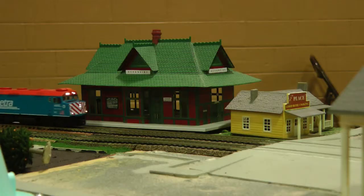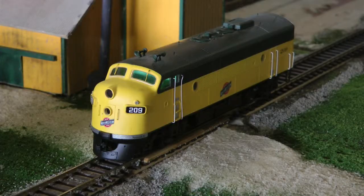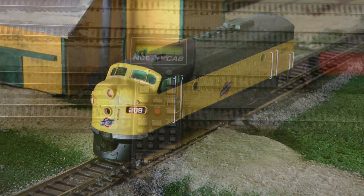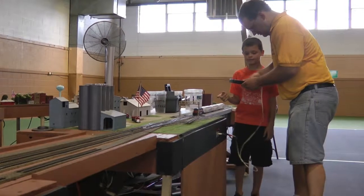Please note that not all of our trains are equipped with sound. This button is for the headlight, and again, not all of our trains have headlights installed. These are the only buttons that you will need to operate your train. Please do not touch any other buttons unless instructed to do so by a club member.